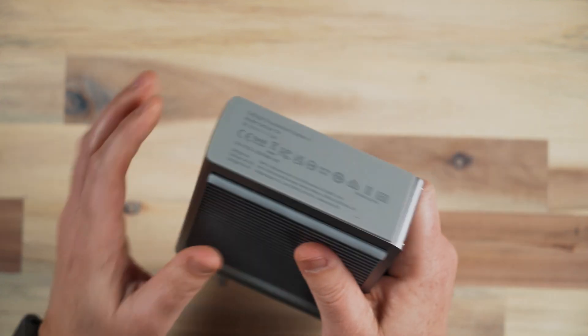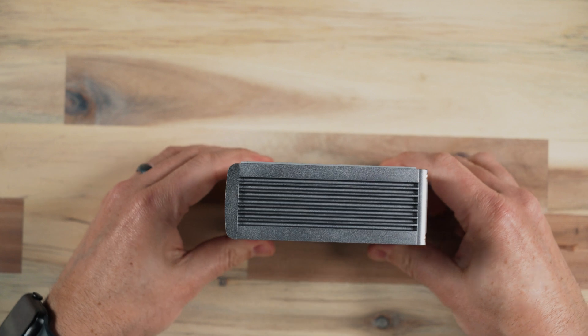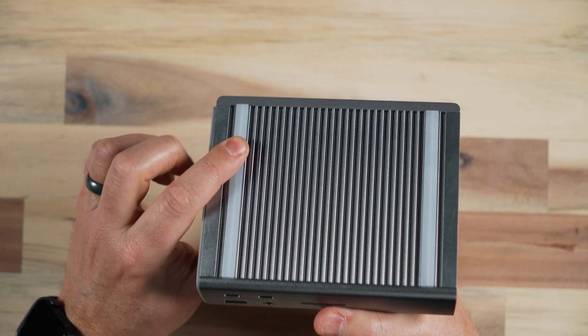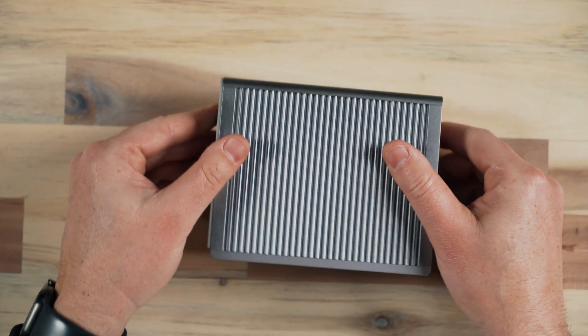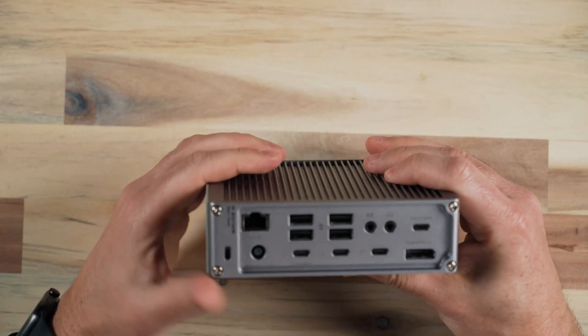It has a foot that comes on it so that you can stand it up and it doesn't slip around, but it also comes with two feet that you can slide in, which I did because I just set this on top of my desk underneath the monitor. These anti-slip feet help it from slipping around, and I like using it on its side as opposed to standing up for my current desk configuration.